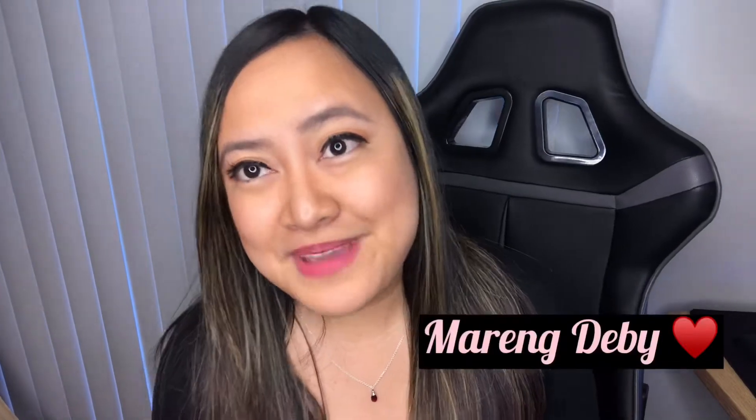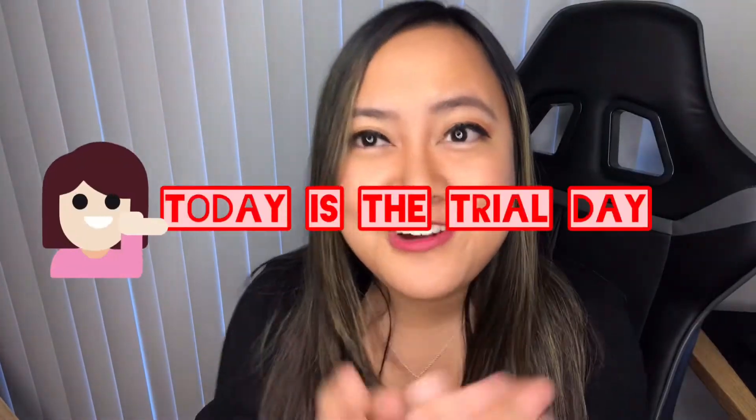Hello, welcome to my channel. I'm still here. You're Kumari, Martin, Debbie. Today is the tutorial day.